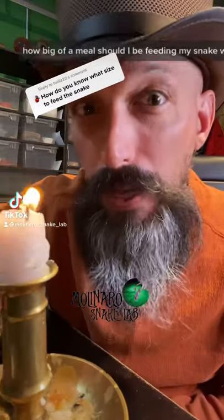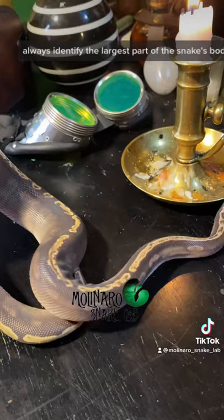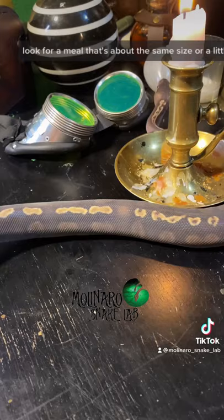How big of a meal should I be feeding my snake? When determining meal size, always identify the largest part of the snake's body. Once you've identified that, look for a meal that's about the same size or a little bit larger.